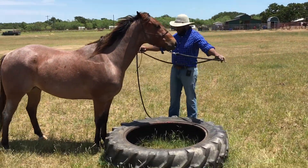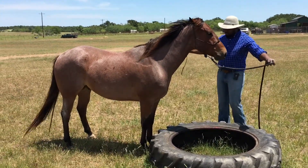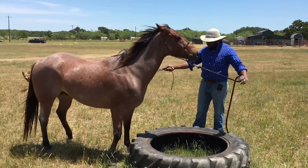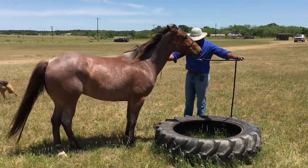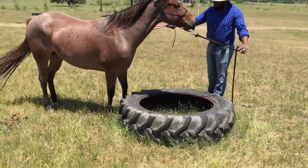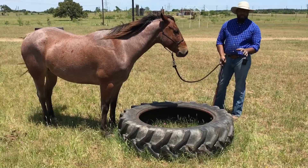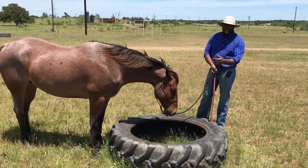I'm looking for him to either show me some sign of forward motion or a good sign of relaxation — maybe if he lowers that head and neck, licks and chews, or takes a deep breath; all of those would be good signs. I'm going to apply a little bit more pressure. I'm just going to gently tap with my stick here. He touched it with that one foot. I'm going to release the pressure and let him take a deep breath. I'm just going to let him stand there for a moment so that he understands that he made it.